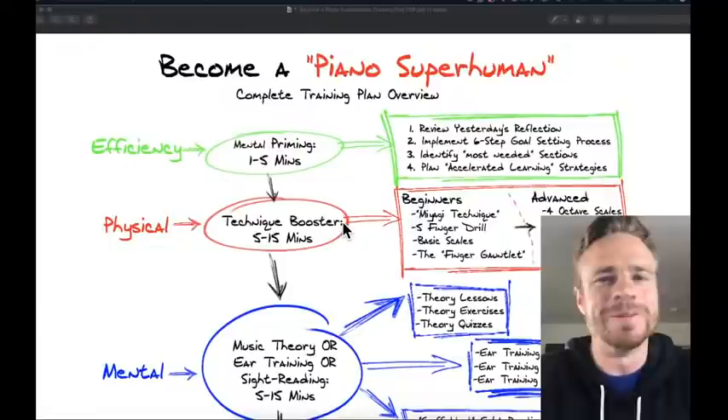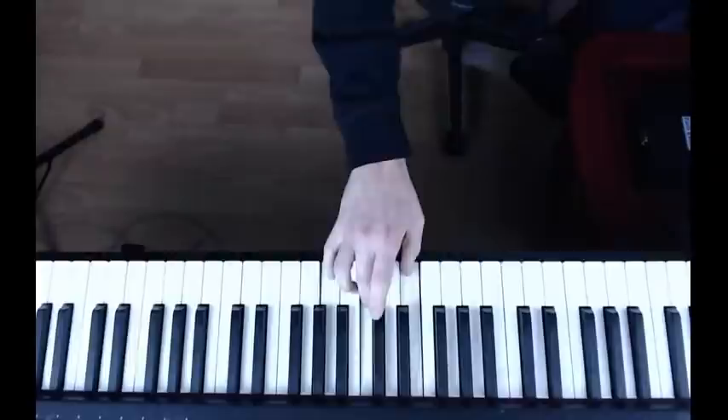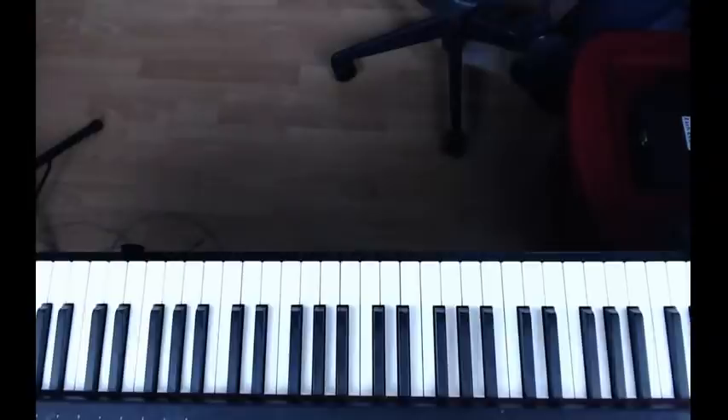We're going to start in about two minutes. Let me know if you guys can see my screen right now — it should be my face in the screen share. I can switch to my face and also switch to the piano, so hopefully you guys can see the piano as well.